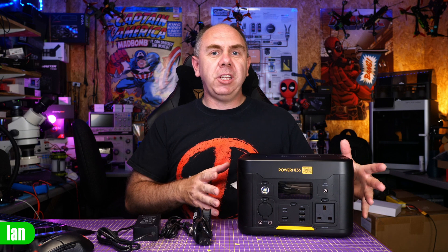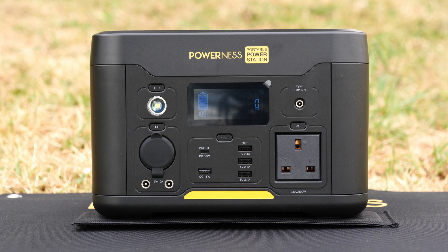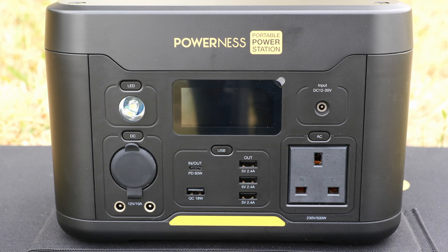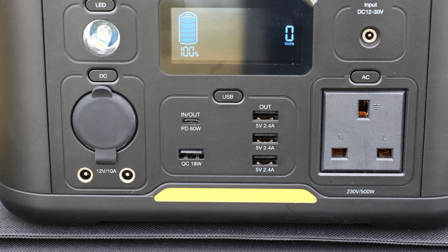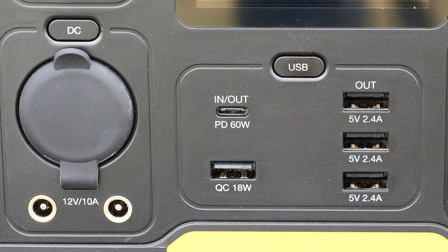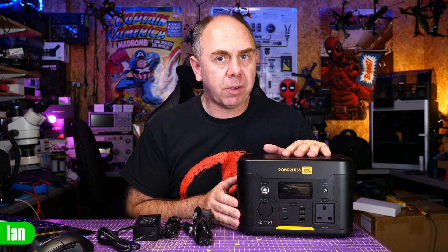Starting with the power station: the U500 is a 515 watt-hour portable power station. It features a battery voltage of 14.8 volts and an amp-hour rating of 34.8. It has a built-in true sine wave AC inverter which supports 500 watts continuously or 1,000 watts peak. It has four USB-A ports and a single USB-C port. Three of those USB-A ports support 2.4 amps at 5 volts, and the fourth USB-A port is a QC port up to 18 watts. The USB-C port supports power delivery up to 60 watts.